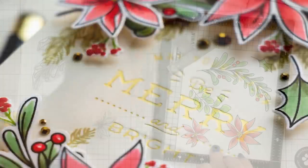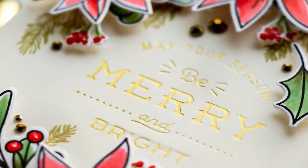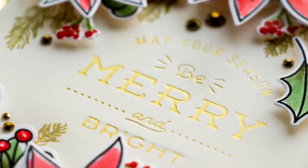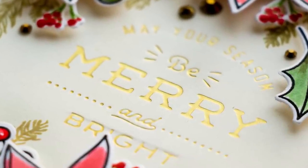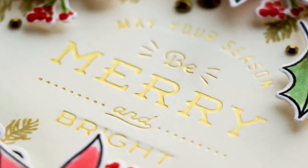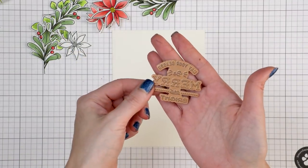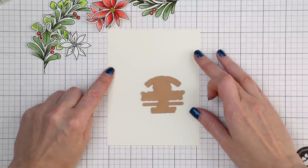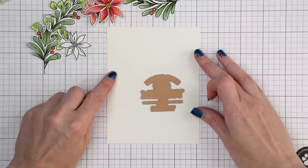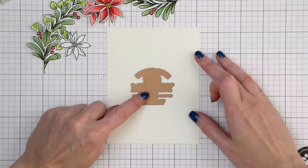Now we need to create a sentiment. I will be foiling mine using matte gold foil. If you haven't ventured into hot foil stamping yet, you can simply heat emboss a sentiment of your choice in gold or antique gold embossing powder. Here I have a panel of Simon's cream cardstock and the sentiment plate. I want to foil the sentiment in the center of my panel, cut to 4¼ by 5½ inches as the front of my A2 card.